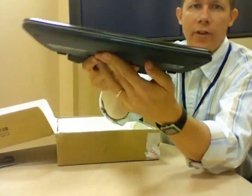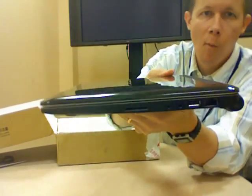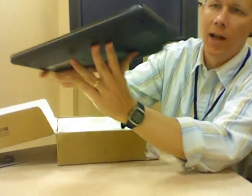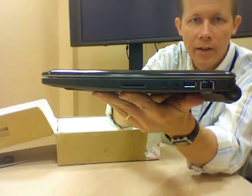The front is just clean — there's nothing there. The other side has a secure digital slot, an MMC, what looks like a line-in, a microphone, another USB, and Ethernet.